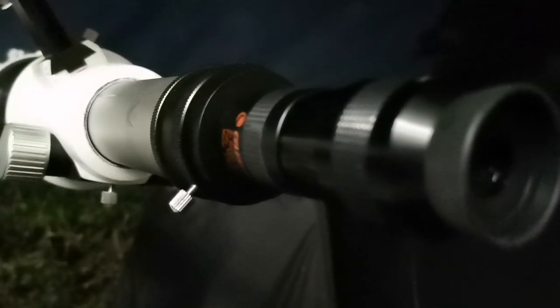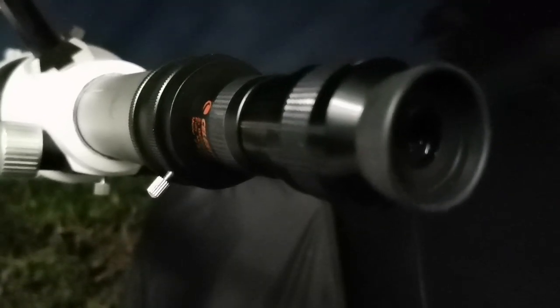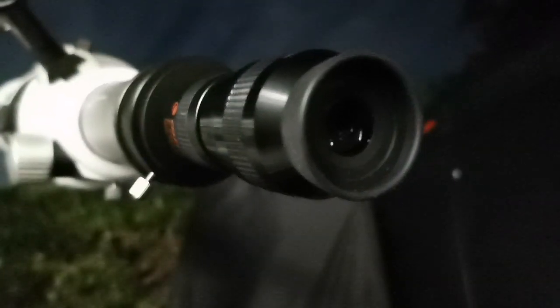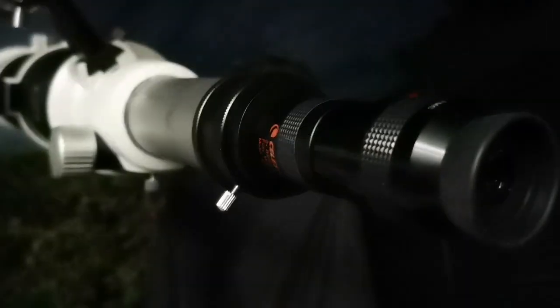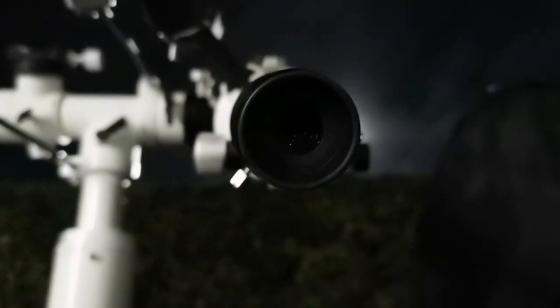With this setup the details I can see are comparable to the best views from the Leek Observatory's 90cm (900mm) refractor. Amazing — at 450x magnification I can see so many details on the disc of the planet and on the ring, including the gap between the ring and the planet. The satellite is also visible, easier to see in photographs.